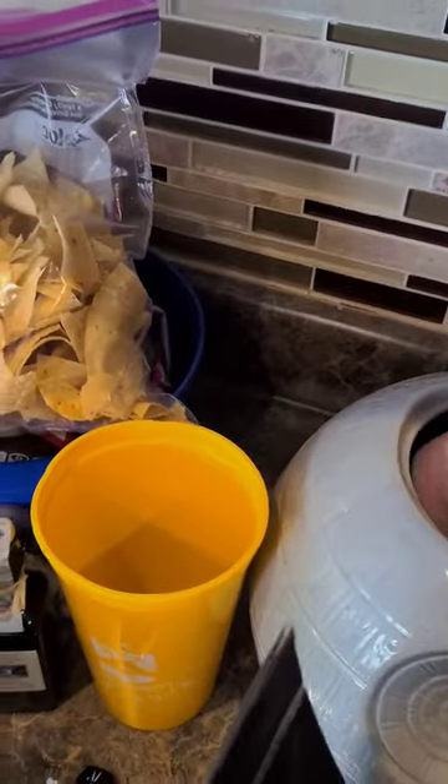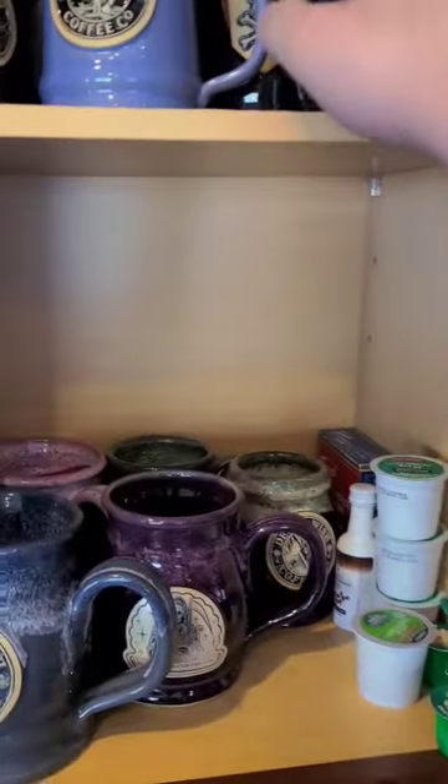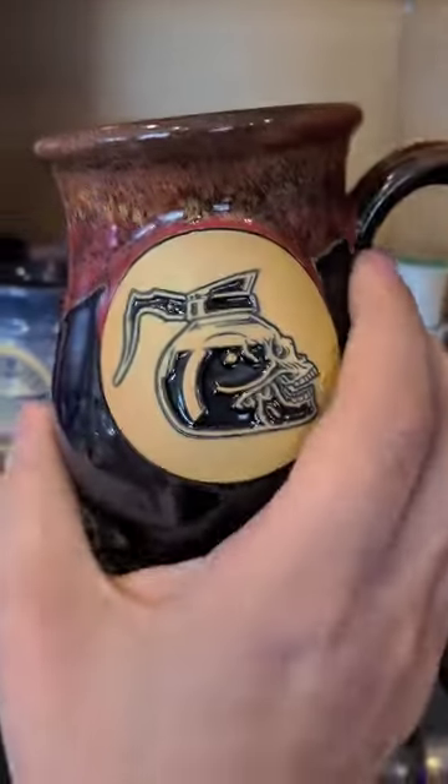Alright guys, daily coffee and carry — let's go ahead and grab out of the dust tarp, running low in there. Yep, still have a medium roast, and for the mug — I like this one.